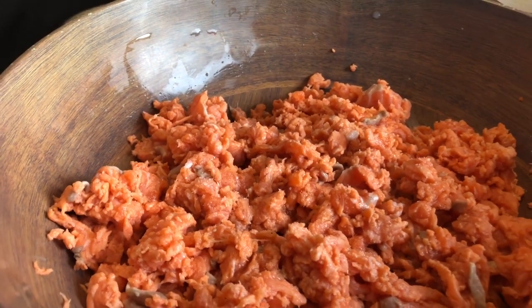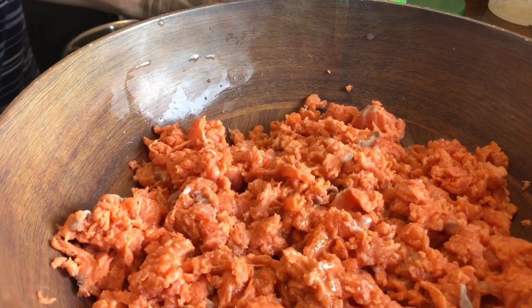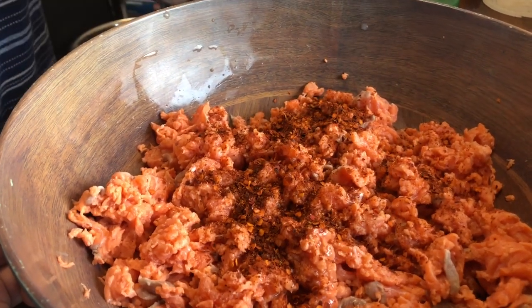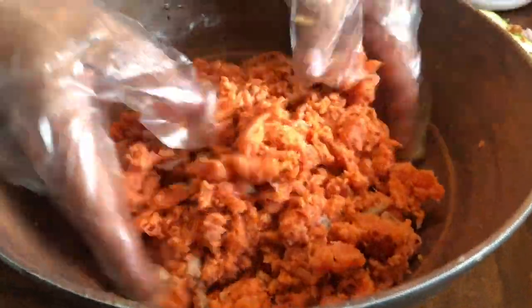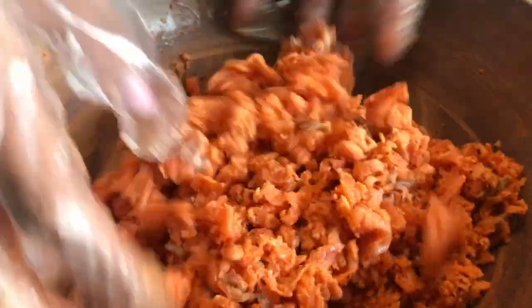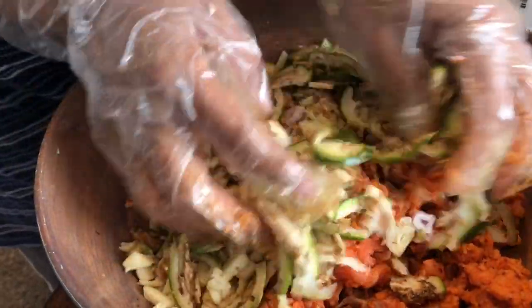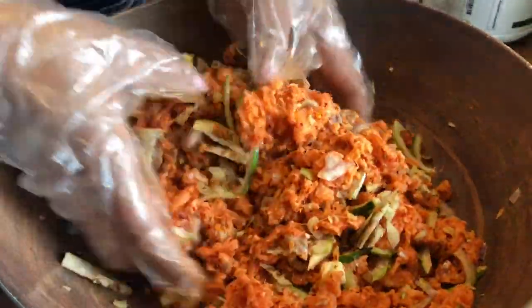I'm going to show you how it is. I'm going to make a little bit more. I'm going to add a little more. That's perfect, it's good. I'm going to add some paste to the paste. It's a little bit of paste — if you want to add paste in it, you're going to add some paste.